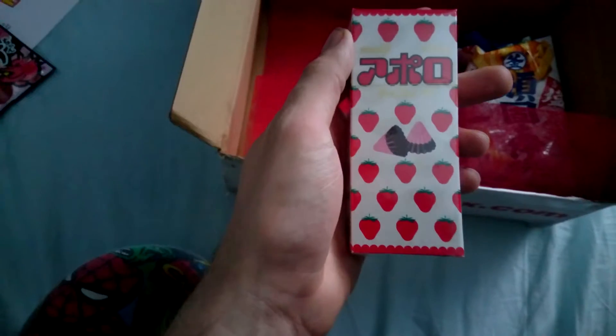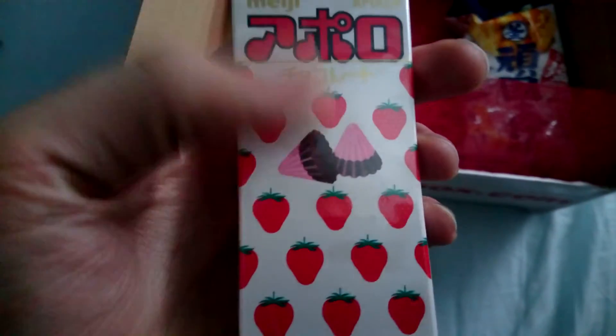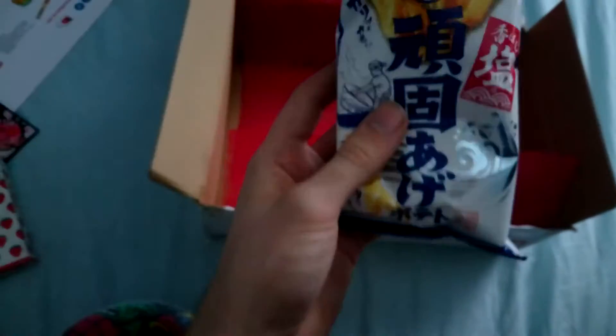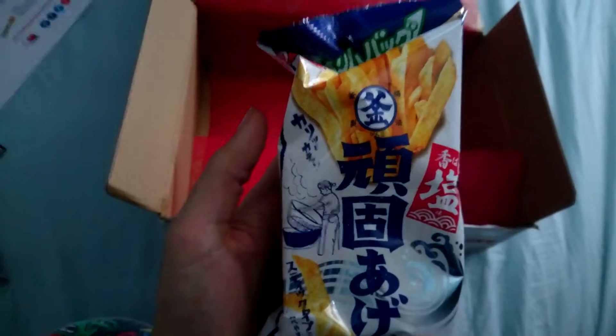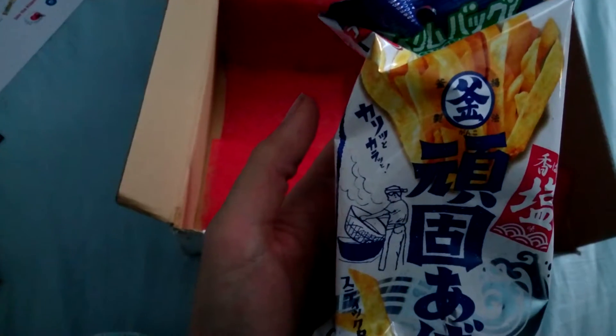And then this is the Meiji Apollo, which looks like it's little strawberry chocolate things. It's all in Japanese so you just gotta eat it. And then these will be the other potato ones, Slim Ganko Fried Potato.